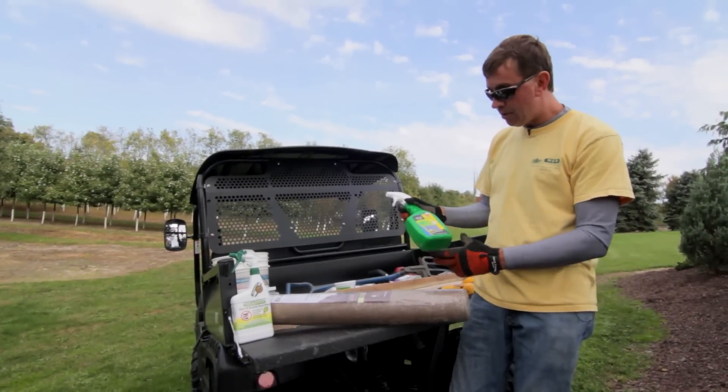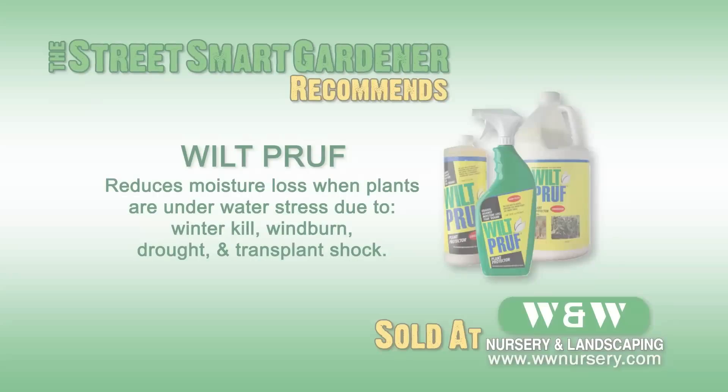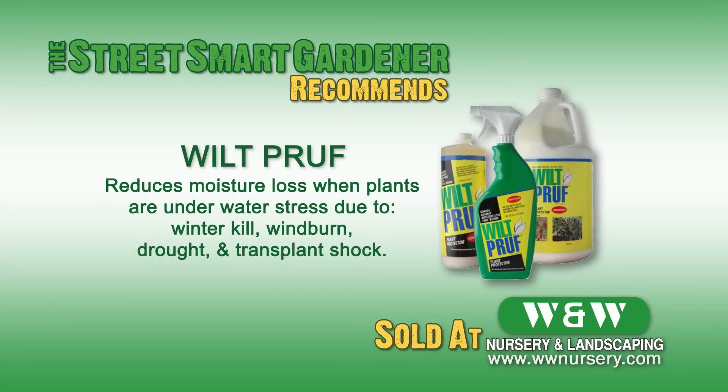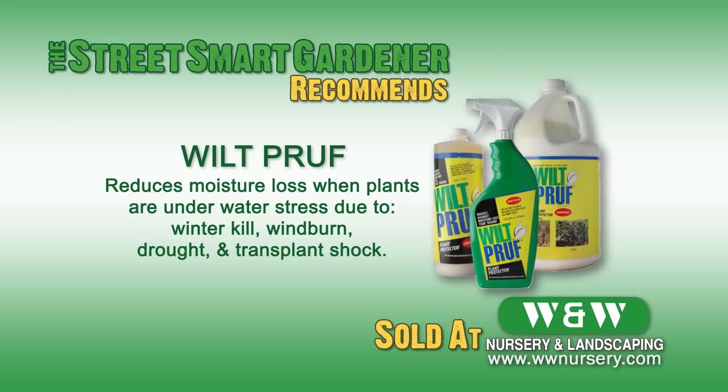Some products that we use for our evergreens — one here is Wilt-Pruf. We like to spray these on when the temperatures are at least 50 degrees, and this will help keep the plant from perspiring.